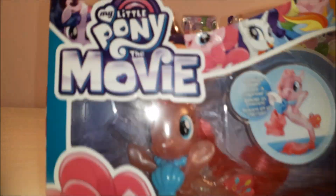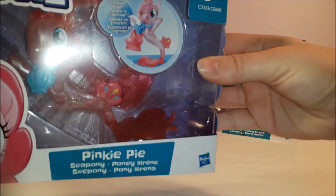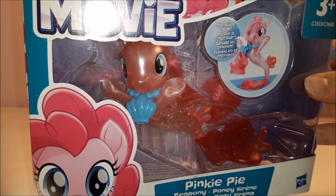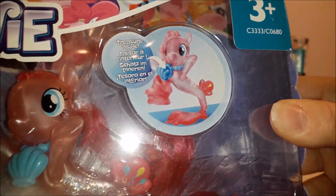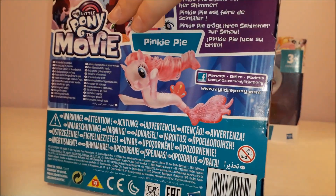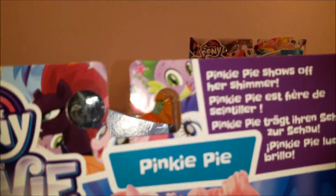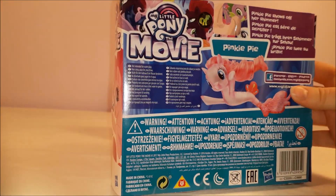As you can see, we've got the My Little Pony the Movie logo here, and Pinkie Pie is in there, peering out of her box and wearing her little necklace. It says there's treasure inside her necklace. And there's really cute artwork on the side — on both sides actually. And on the back it says Pinkie Pie shows off her shimmer, which is pretty much all we get in the way of a story for the ponies these days.